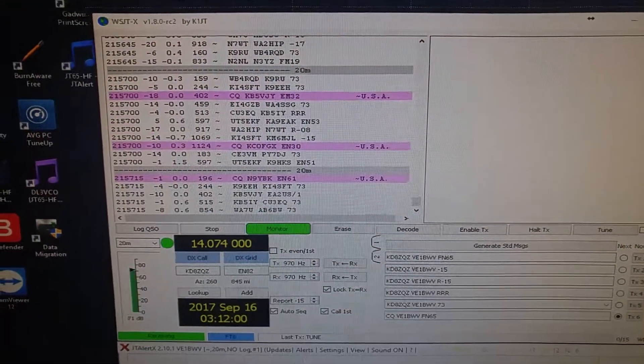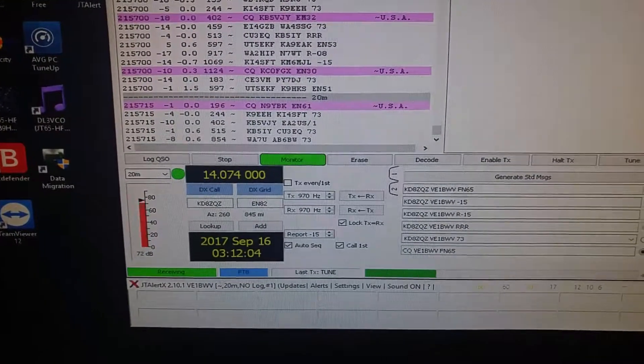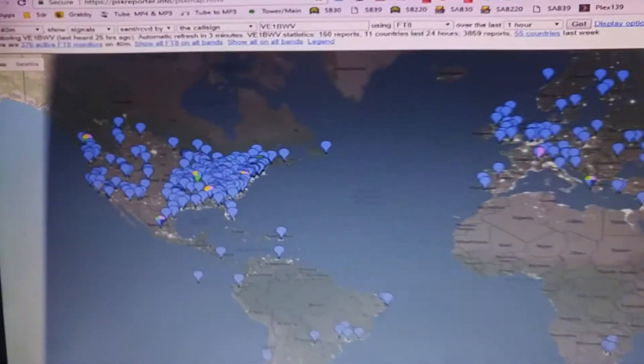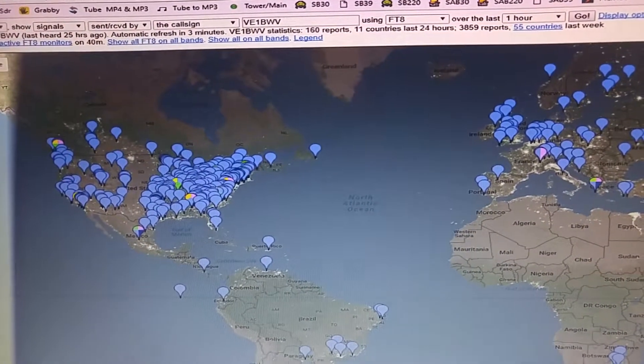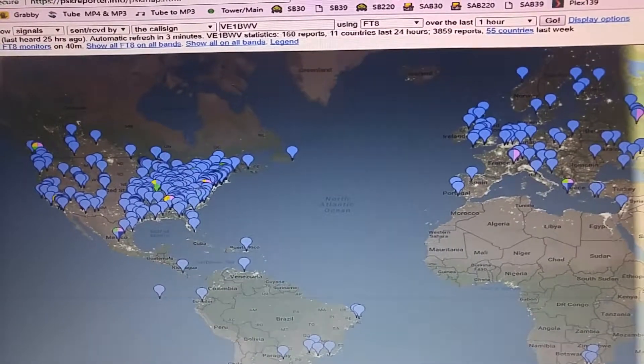Right now we're just looking at the digital mode software WSJT-X. It's in the FT8 mode. I don't have it on frequency at the moment. And then we have the PSK monitor showing the various stations I'm hearing and seeing here on 40 meters.